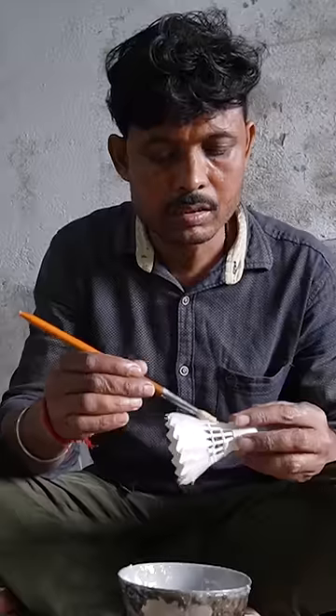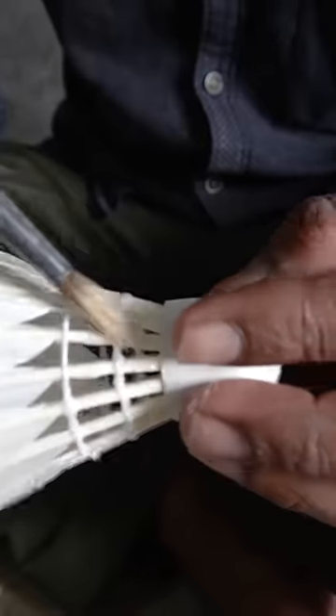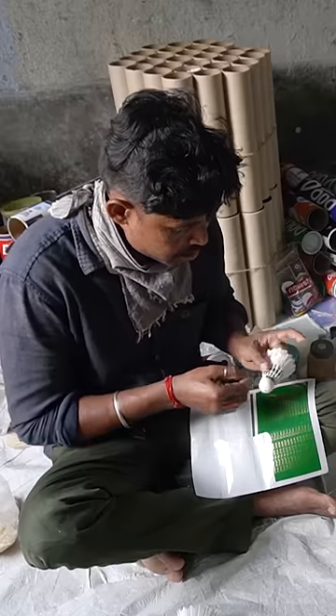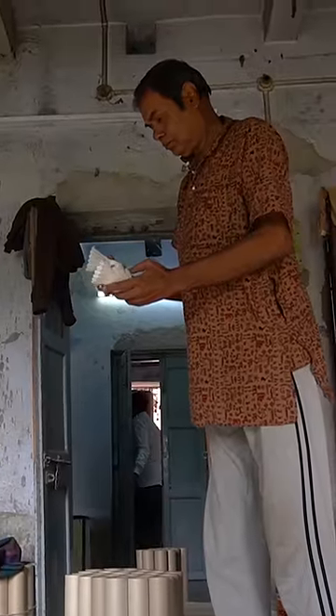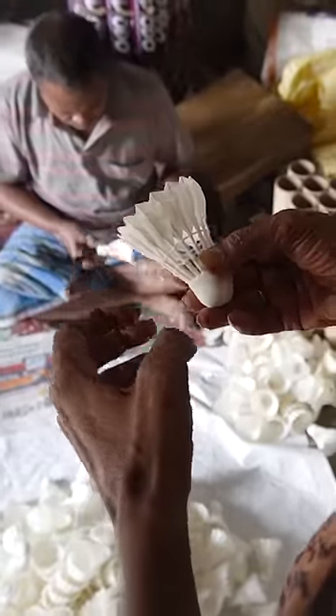For an added bit of security, a worker also applies a thin coat of epoxy to the base and threads with a paintbrush. Then it's time for the finishing touches, like a label that indicates the speed of the shuttlecock. Production here is often done in stages, but from start to finish, a single shuttlecock takes just 30 minutes to make.